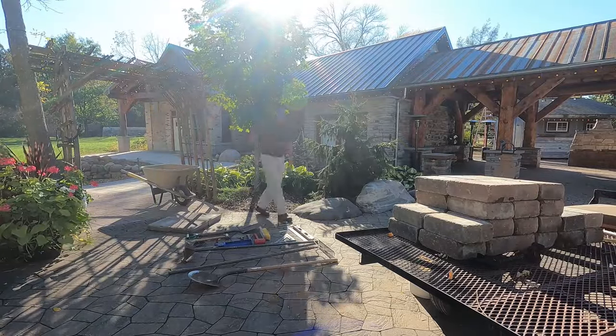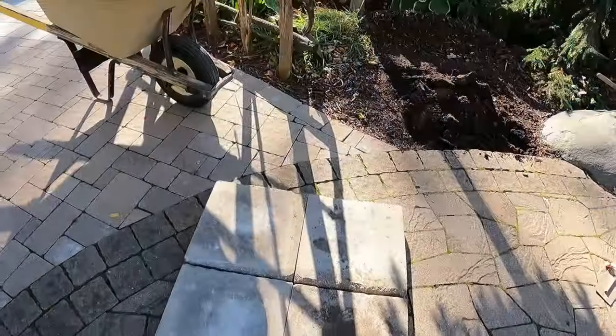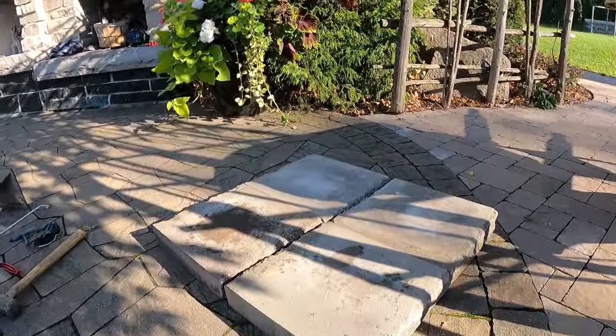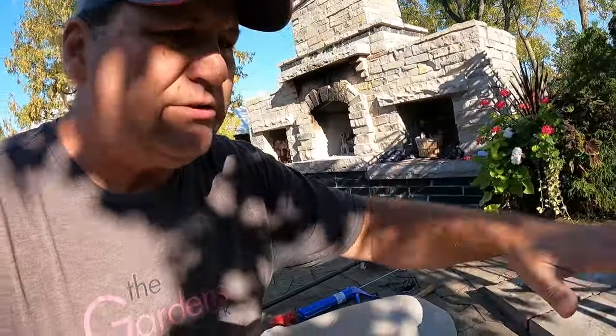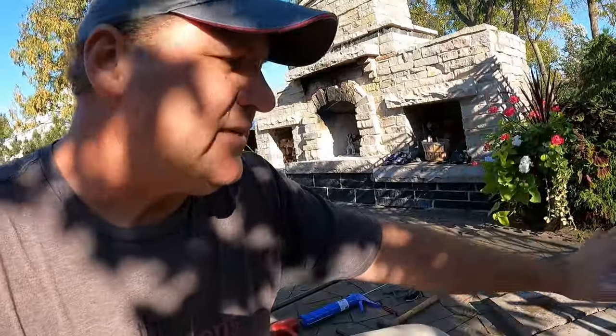Let's get on to step number two — excavating and getting the base ready. Excavating sounds like you need a big machine, but no, we are just using our shovel. This is the base I'm putting in — those are the four caps, they're three inches thick and about 30 inches square, and that's going to be my base. What that's going to help do is spread the load of the pillars out a little bit more. When you do an installation like this, it always has the chance of tipping a little bit.